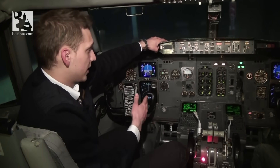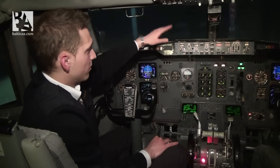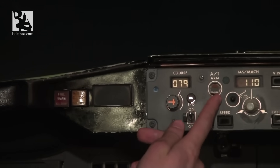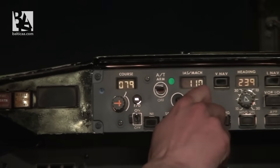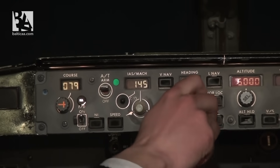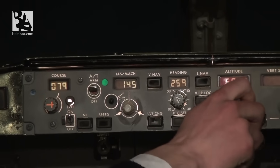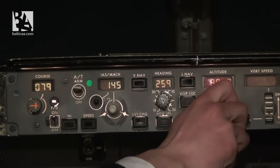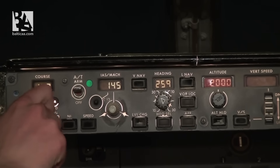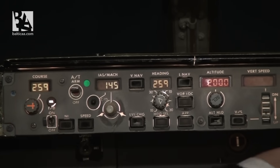Now we proceed to the mode control panel. I set the autothrust to the arm position, set V2 to 145, set the runway heading for departure — correction, 259 — and initial climb altitude of 2000 feet. I also set the course of 259, and the same on my colleague's side.